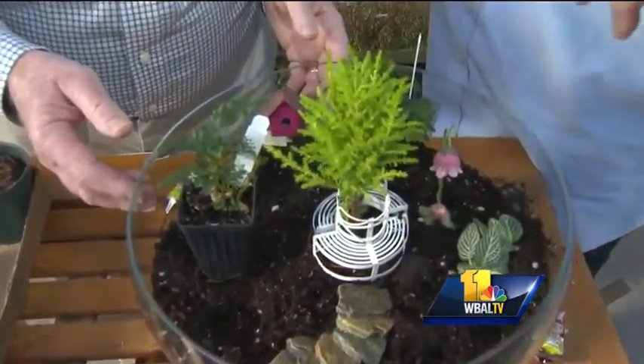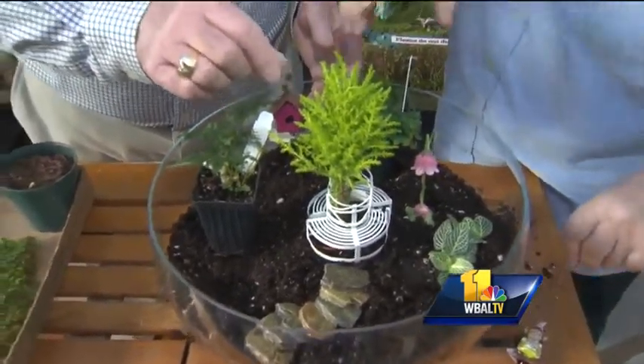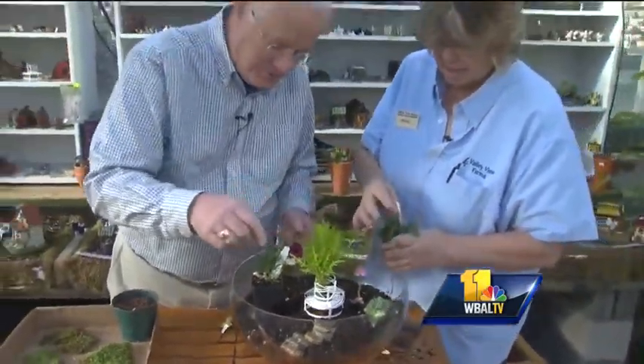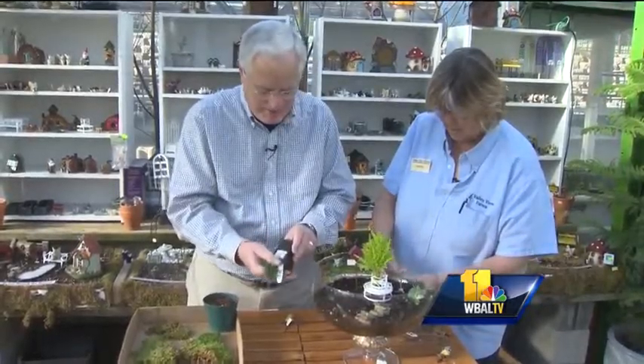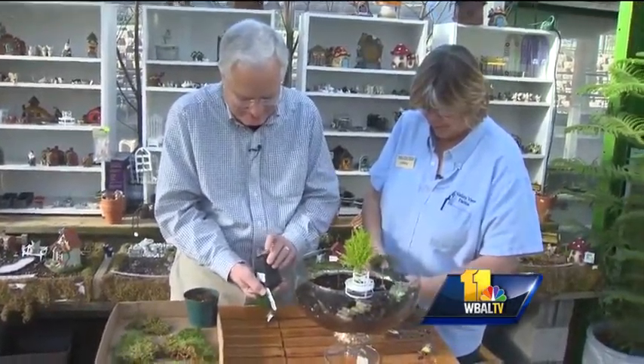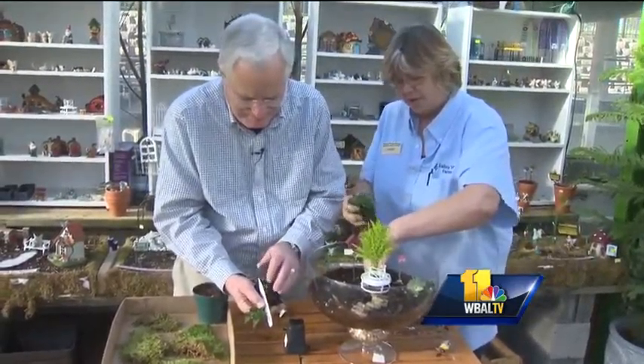We've added a few fun things in here — a little lemon cypress, some stones, a little birdhouse. We've already pre-planted one plant. What's nice is most of these smaller terrarium plants don't have a tremendous amount of roots, so you can really get them in there pretty easily.